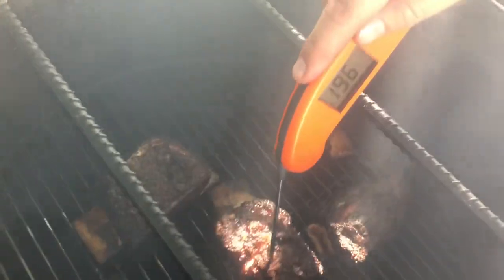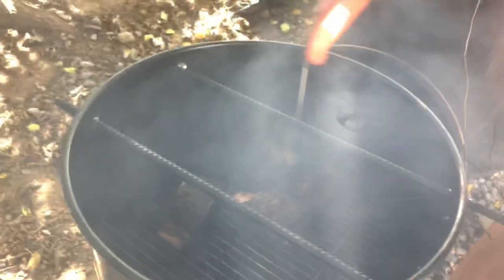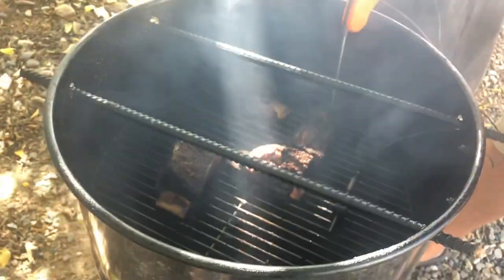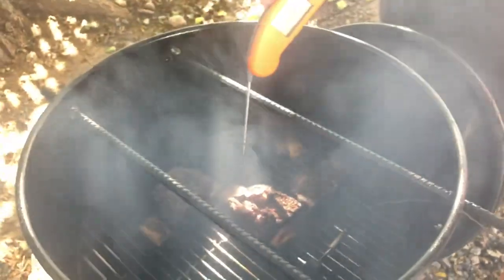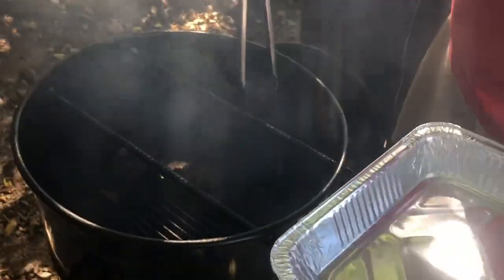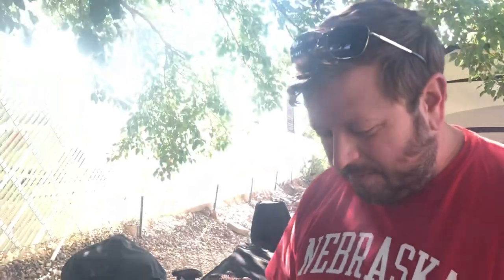Our beef short ribs have been on about four hours, let's check them out. They're looking really good. Let's take the temp of a couple and see where we're at. This one's about 200 and it's feeling pretty tender. This one's 202, 203 — feeling pretty tender too. This one's 195 and still feels a little tough. This one's like 204, 205 — it feels super tender. So I'm going to take that one off, wait about another 10 minutes on the others, check them again for tenderness. We're going to put it in a foil pan, cover it with foil, and let it rest.